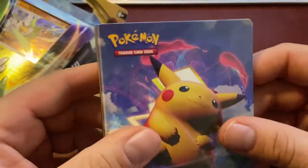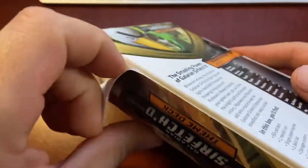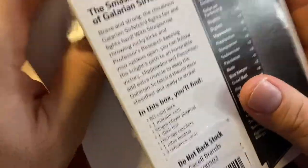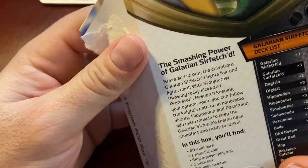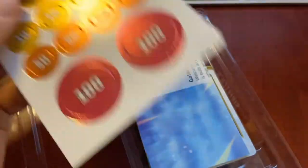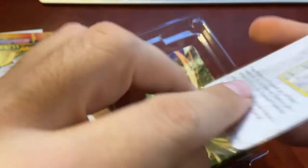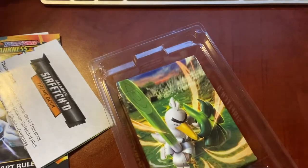Just three packs of Vivid Voltage and this is what we got: reverse holo, Togekiss, Aromatic Energy, the Grookey, Surfetch V, Memory Capsule, reverse holo - pretty cool honestly. This is my favorite of the common packs so far, but I do have the Champion's Path elite trainer boxes coming from Steve Aoki - I think those are going to be really cool to open. Let's open this big box. It says we get a 60-card deck, one metallic coin, single player playmat, one deck box. This is going to be a little different. We got the rules, some coins, and a single pack.